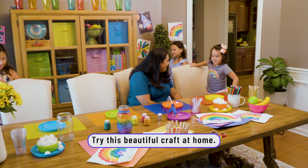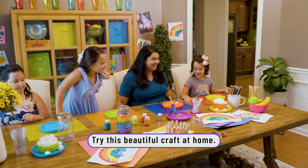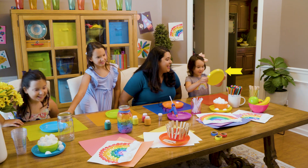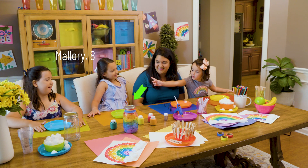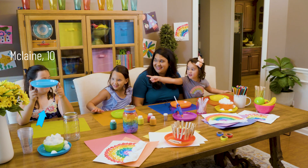Are y'all ready to do some fun crafts? This is going to be so much fun! Yellow paint for me, a yellow paint for you, green paint for Mallory, and blue paint for McLean!